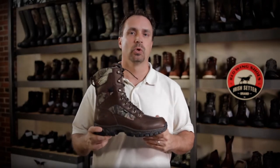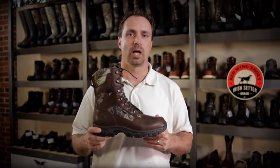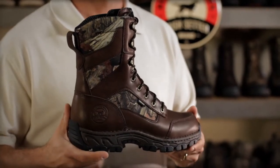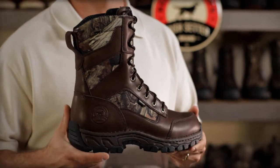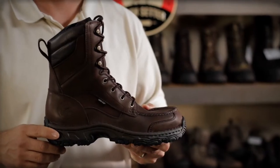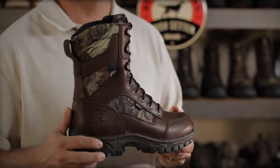The Havoc boots are built with Gore-Tex waterproof membranes, ensuring that your feet will stay dry in wet conditions. Havoc boots come in insulation packages ranging from uninsulated up to 1200 grams. These boots come in all brown, mossy oak infinity, and Realtree AP Camel patterns.